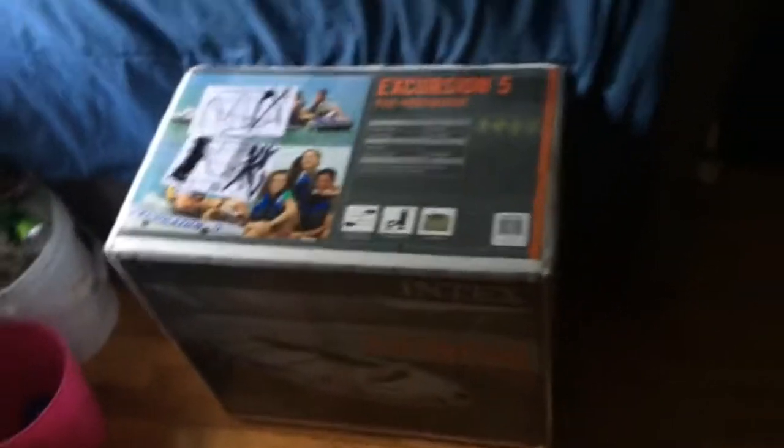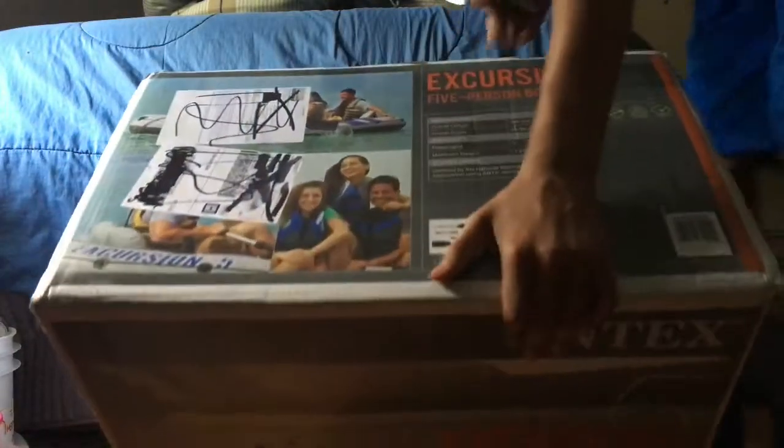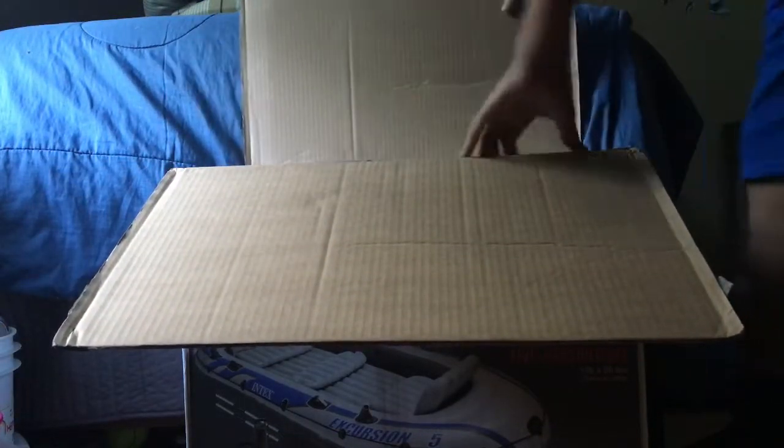The reviews on Amazon were pretty good. Let's get to opening the box. The box itself is about 50 pounds, so if you're not strong you're going to need some help. I bought this for $120 — I got a good deal on it and it's brand new.